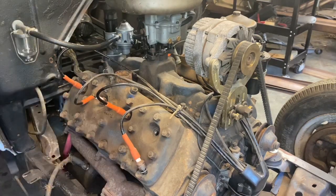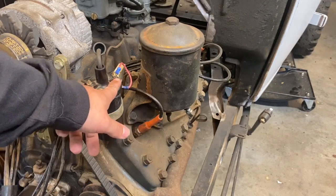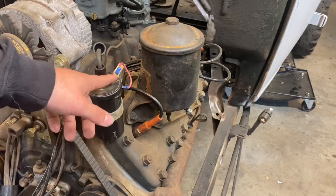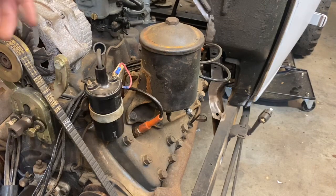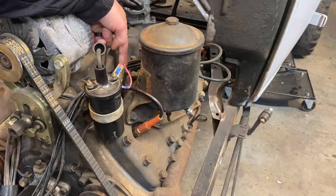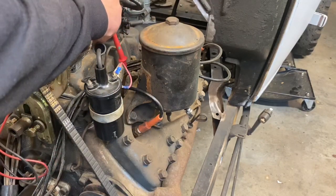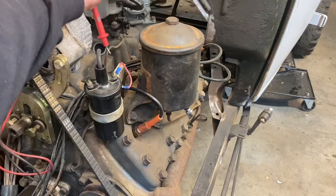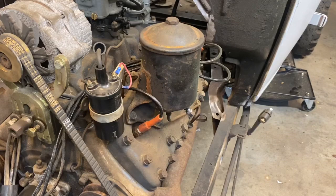If we have no spark, keep the spark plug out — we're going to use it. Now that we've identified it's a no spark at the plugs, we're gonna start narrowing down the easy stuff. Check your voltage on the positive side of the coil — make sure you're getting 12 volts or 6 volts, or a little bit below if you're running a ballast resistor like I am. Check for voltage on your ballast resistor, or if you don't have one, check the positive side of the coil directly.